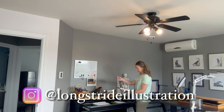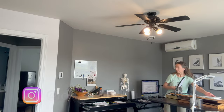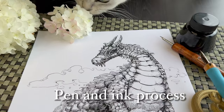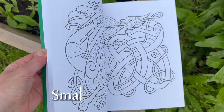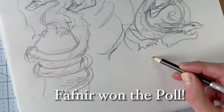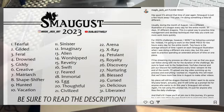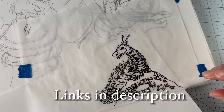A common struggle for artists is staying consistent, and something that helps with this is to participate in art challenges. In this video, I'll share the steps of my process for drawing and inking a dragon using dip pens for this month's art challenge. However, we'll be drawing Fafnir, as this dragon won the poll over Smaug in my channel's community tab. Links to resources about this month's dragon challenge and other art challenge ideas are in the description below.